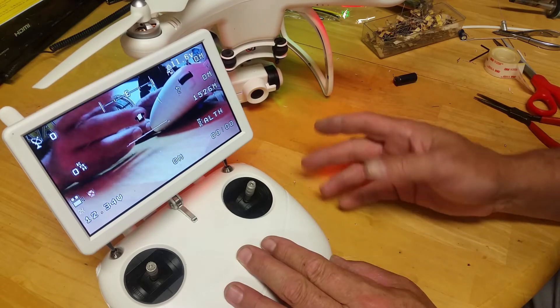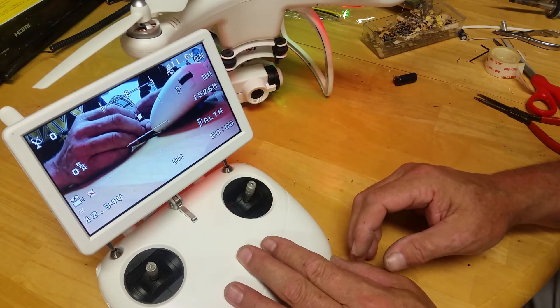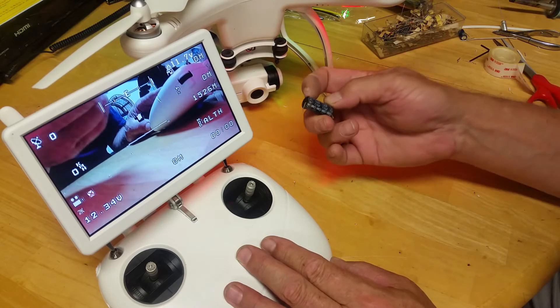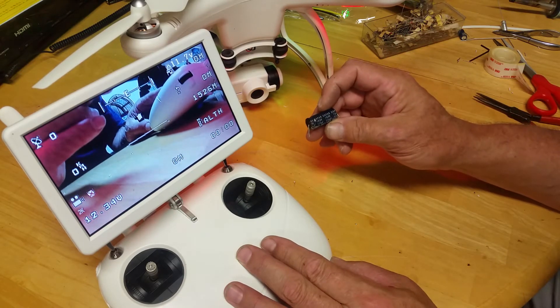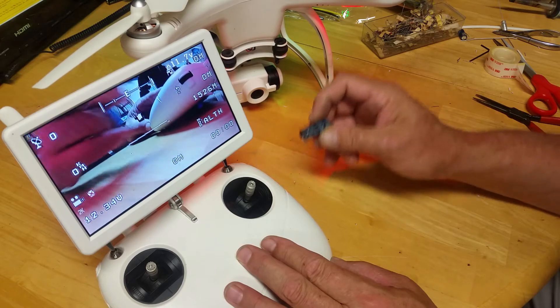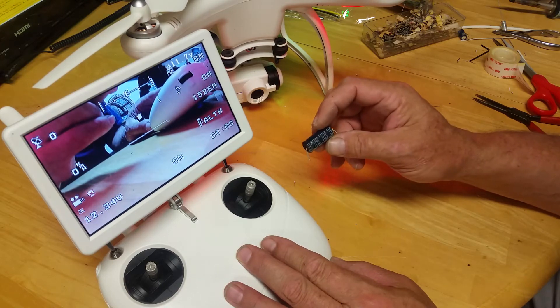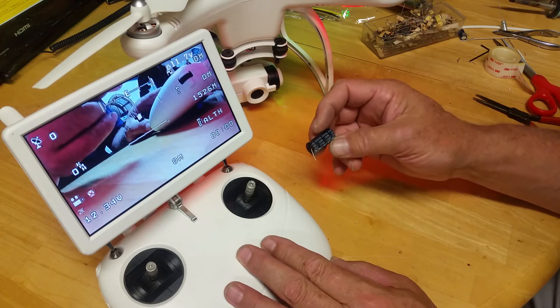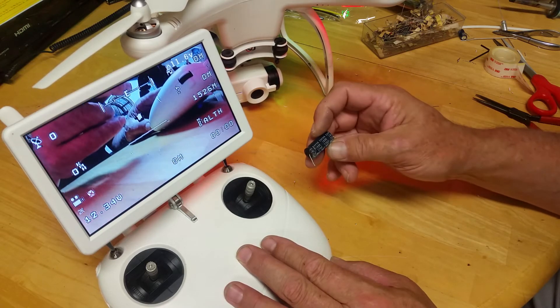I will probably take this apart and modify it with maybe a tenth of that. This is a 220 microfarad capacitor, which is about half the size of the one I had installed inside the controller — it would fit much better. If we do that and put a 7k resistor, or somewhere in that area up to 10k, it should give us a similar response.